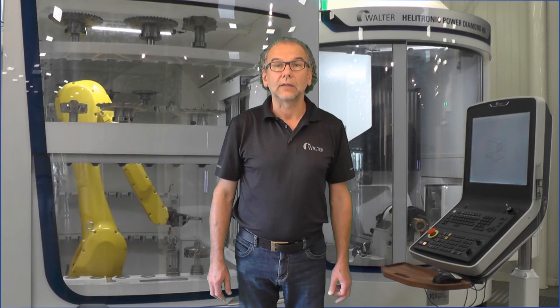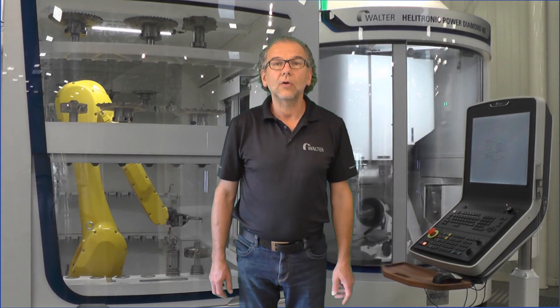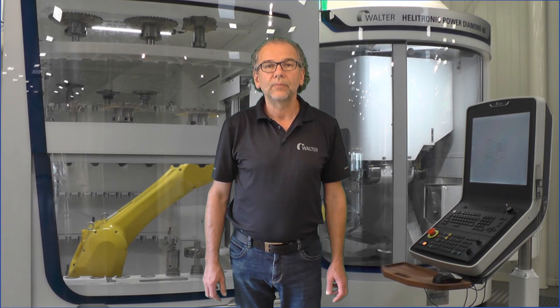Hello, I'm Wajter Berger, an application engineer at Wartomachines. Behind me you can see one of our machines with the Robot Loader 25. The Robot Loader 25 can load HSK OVEC pieces weighing up to 20 kg and up to 320 mm in diameter.